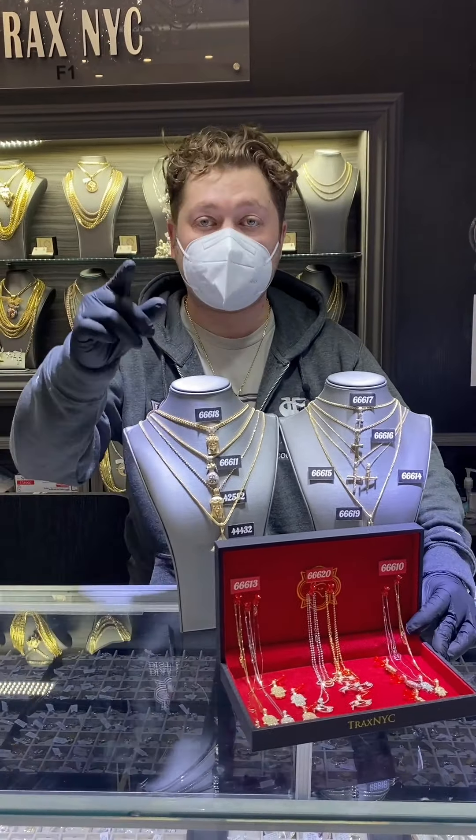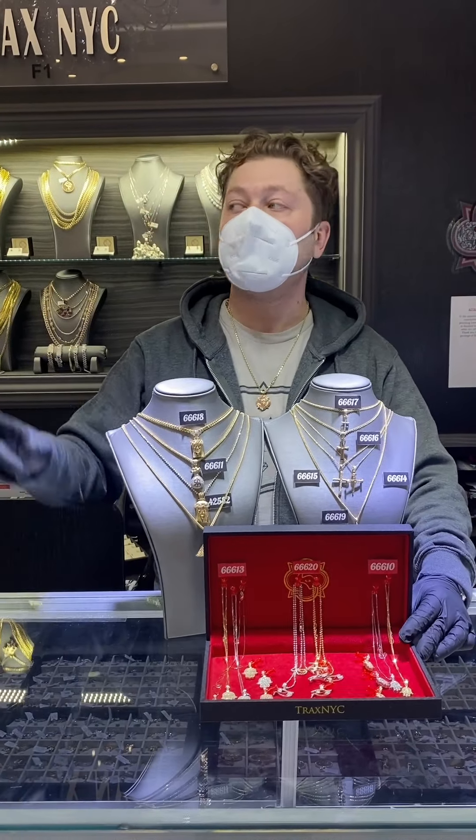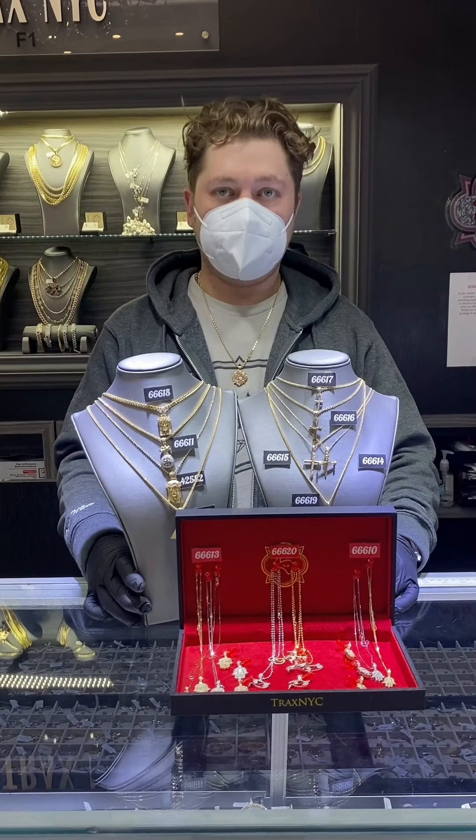Keep in mind everything comes with an appraisal and a warranty. Fifteen years in the business — shop with confidence. Coupon code Dan, lay it away, finance it, hit the live chat button, talk to our reps. Shop with confidence.